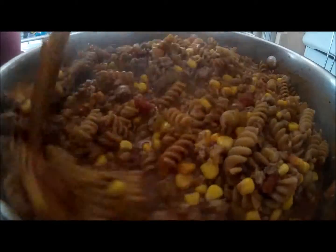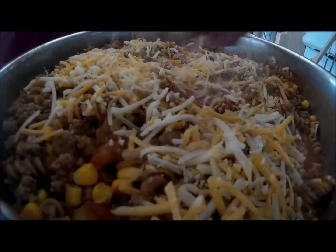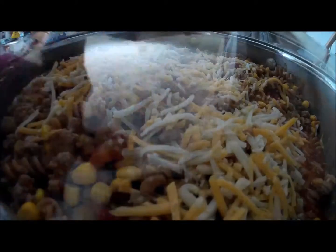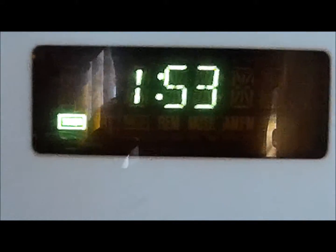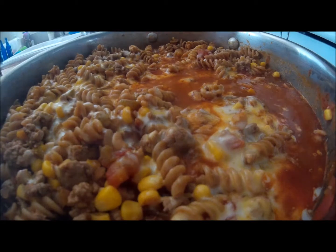Once the time is up, stir the mixture and add one cup of reduced fat Mexican shredded cheese. Set a second timer for 2 minutes. Once that time is up, the dish is ready to serve.